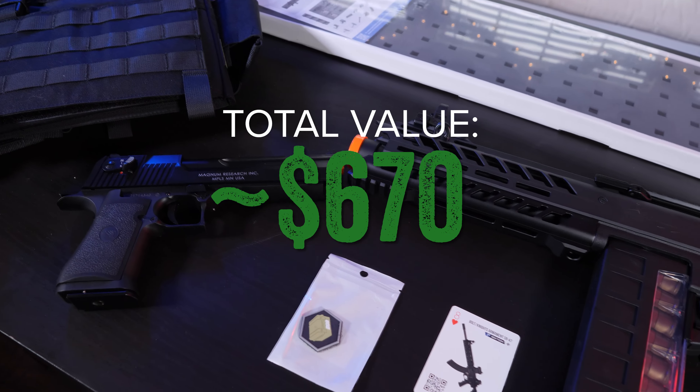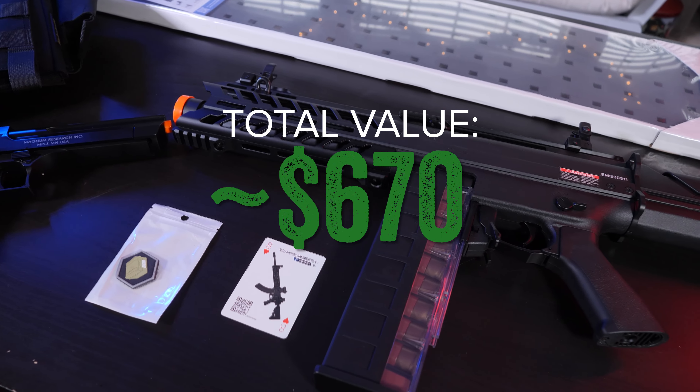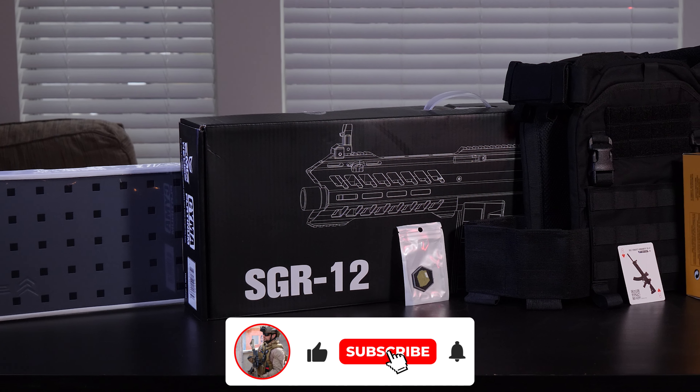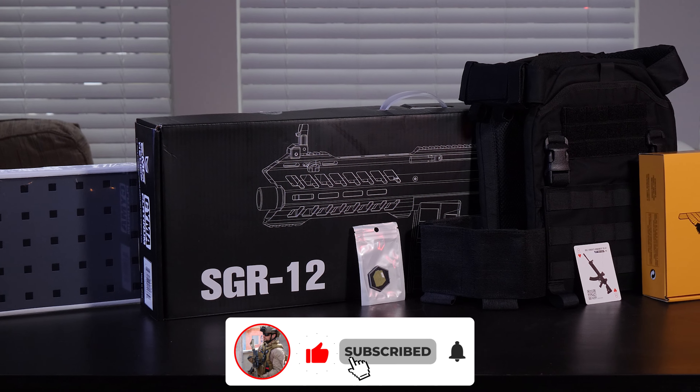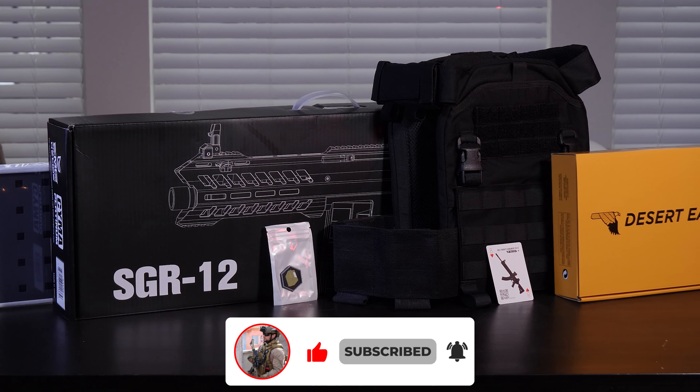As always, thanks for checking out the video. Feel free to like, comment, and subscribe if you're not subscribed already. Hit that bell if you want to be notified when my next full build video goes live. It's great to be back and I'll see you in the next one.